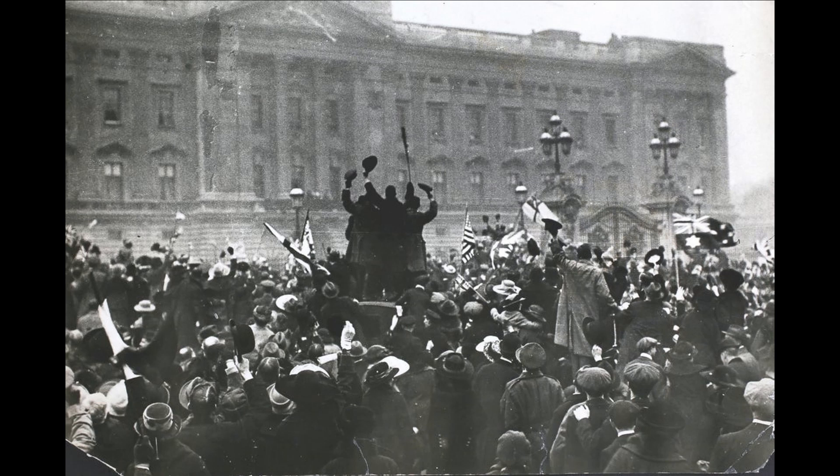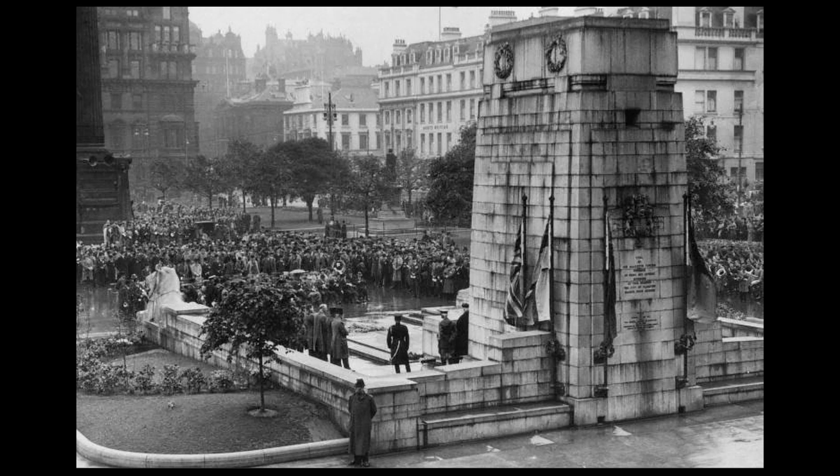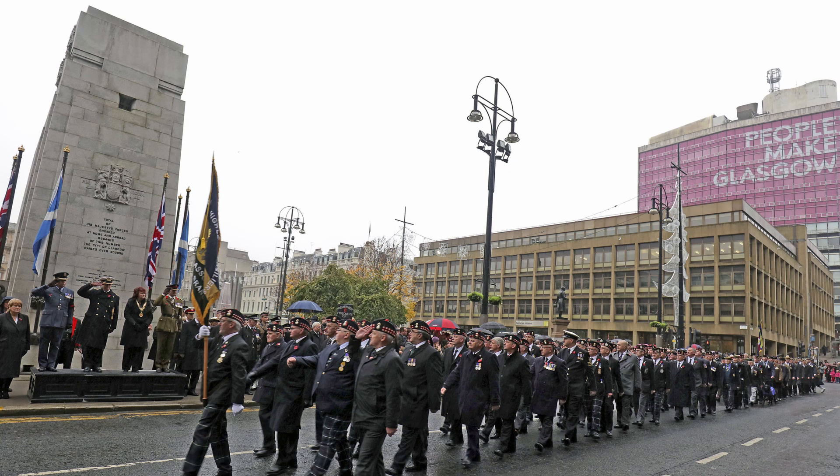At the end of the First World War in November 1918, a feeling of celebration and relief spread throughout the victorious nations, and in Glasgow it was described as the greatest day of rejoicing Glasgow has ever known. Since its unveiling in 1924, people throughout the city and beyond have congregated at the Cenotaph to pay tribute to the fallen, and the original intention to provide a permanent reminder of those who died can be seen to have been achieved through the continued use of the monument as the focus for the city's remembrance.